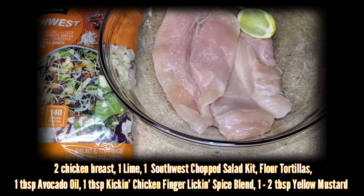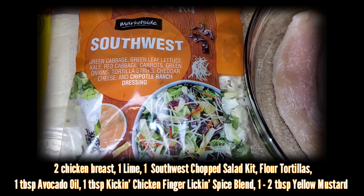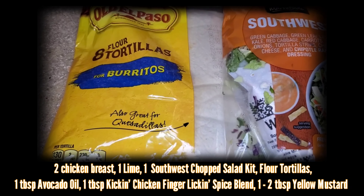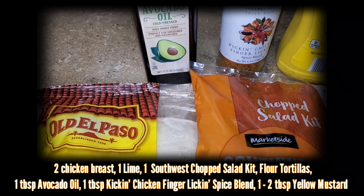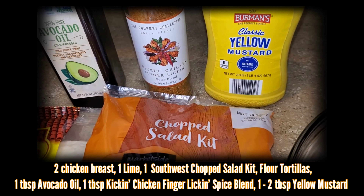The ingredients I'll be using are two chicken breasts, one lime, one Southwest chopped salad kit, a pack of flour tortillas, one tablespoon of avocado oil, about one tablespoon of the kicking chicken finger licking spice blend, and one to two tablespoons of yellow mustard.